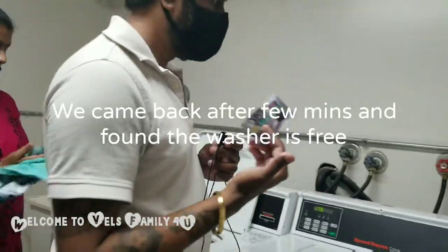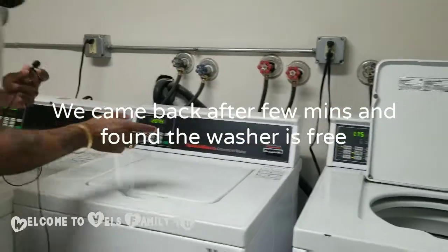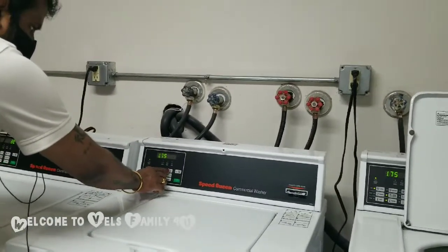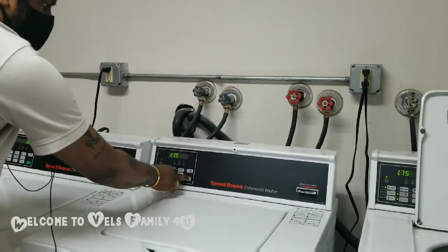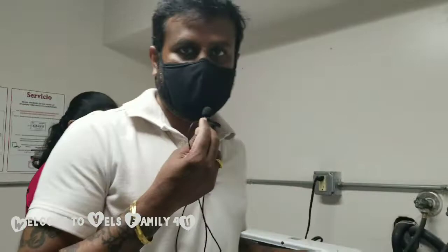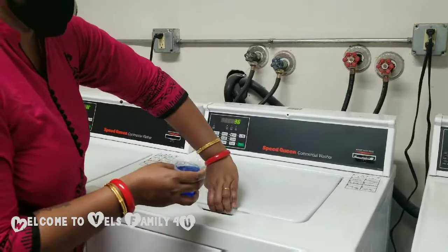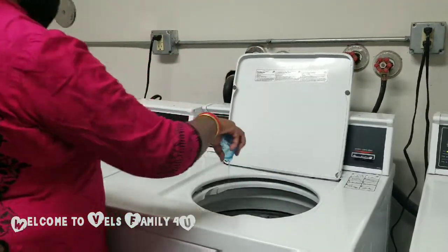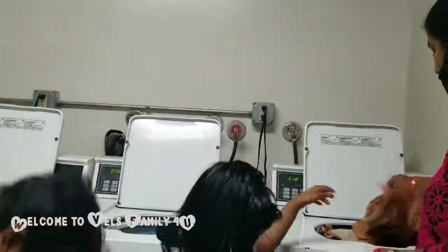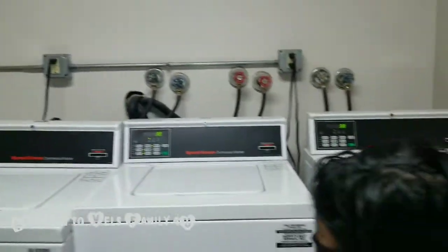So this is the money card we're going to be using. The card comes in and you put it on the machine. Then we have to choose 'heavy' and then we will choose 'warm,' then start. We'll put the detergent in it. She's now adding the detergent. Alright guys, we are done with it — it's going to run for around 38 to 40 minutes and we'll come back and take it up. Bye.